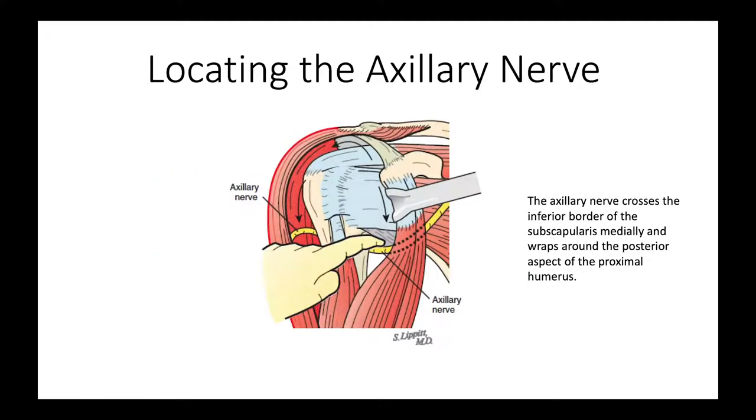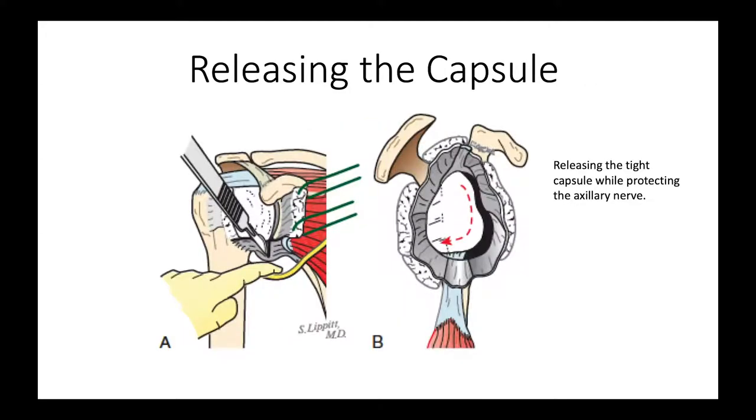Now we're looking at the front of the shoulder. We are going to protect the axillary nerve while we proceed with our exposure — the axillary nerve is shown there in yellow. Sometimes it's necessary to release the inferior capsule, as shown here, and because we've got the axillary nerve protected, we can do that safely.